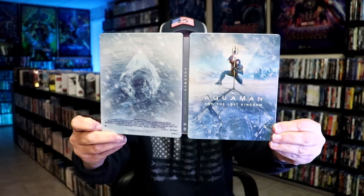So overall this is a really nice looking Steelbook. I'm very glad to have this Steelbook in the collection. I was unable to see this one in the theater, so I'm definitely looking forward to checking this one out.